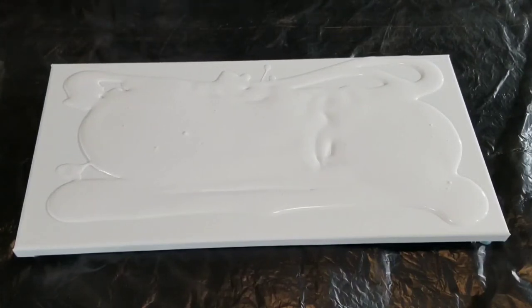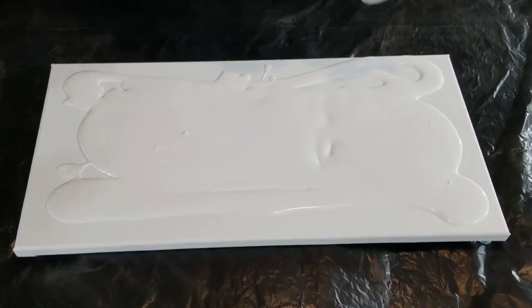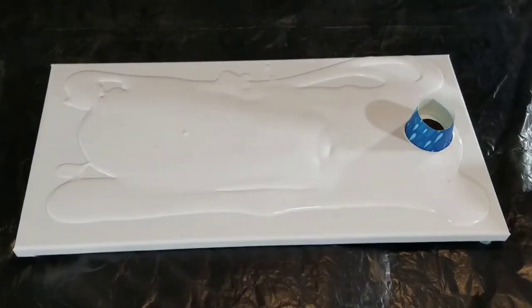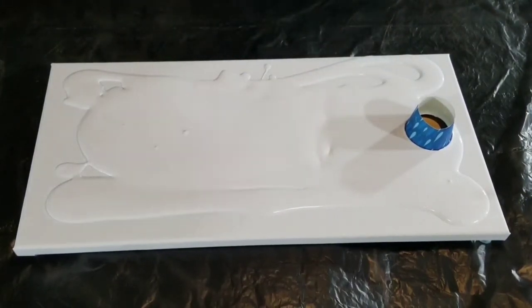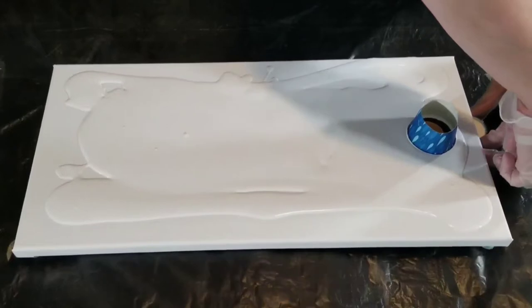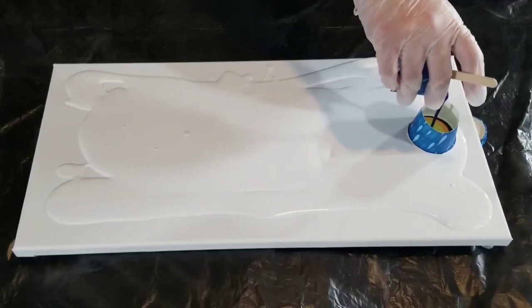I don't think I've posted very many open cup pours — maybe three or four. I do like the technique; it's really cool how it makes those large cells, and it does it without any kind of specialty paint. It's just not one of those techniques that is at the forefront of my mind when I go to paint something. It's a very beginner-friendly technique — you can get some really cool effects without having to use silicone or any specialty paint.